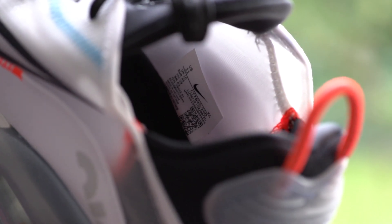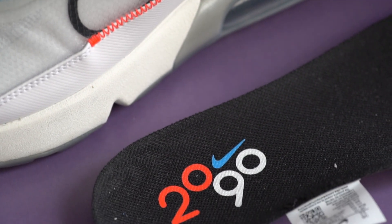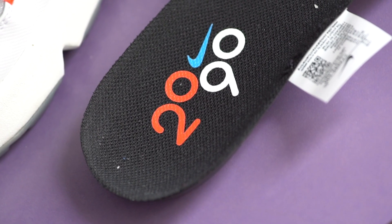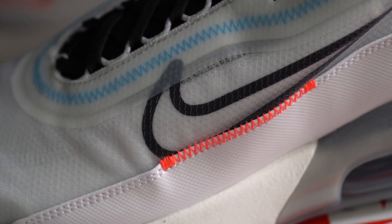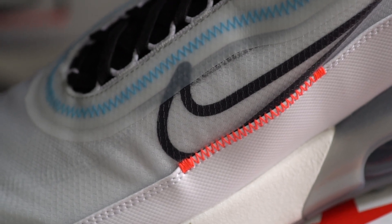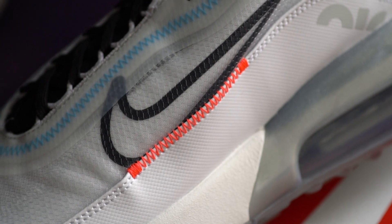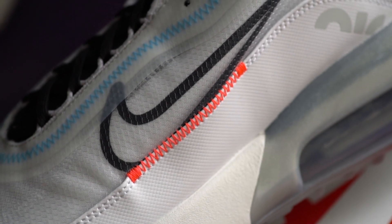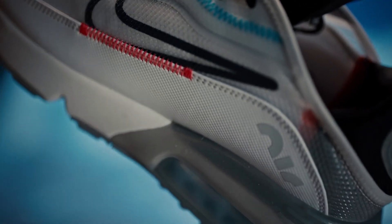On the inside of the shoe there's a black sock liner, and it's a one-piece internal booty construction with the tongue attached. The insoles are the usual Air Max insoles in black with '2090' printed towards the heel and the Nike swoosh logo in cyan blue. On the mid-panel there's a black Nike swoosh logo outline embedded within the outer layer. Just like the OG Air Max 90, the swoosh is slightly cut off at the bottom, accented with red stitching on the mudguard.